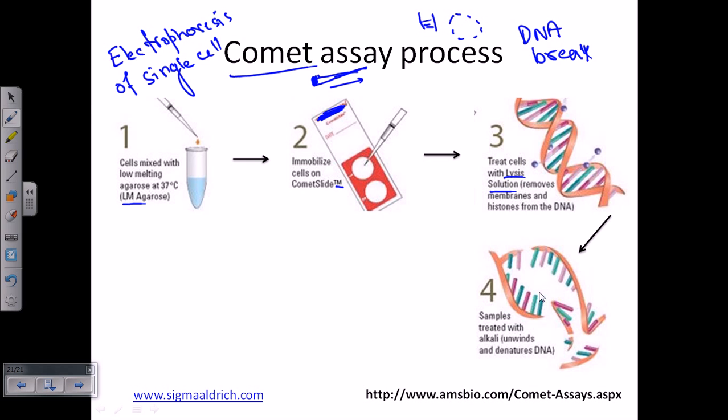Once this process is done, we take that slide and run electrophoresis. We put the electrodes in two different directions, attach it to an electric device, and run the electrophoresis just like any other gel electrophoresis. After running the gel electrophoresis, we get certain bands and patterns that look like comets — with a nucleus head and a small, very thin, long tail. That is the comet structure.